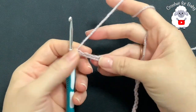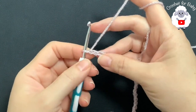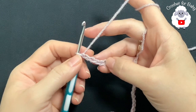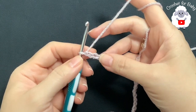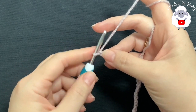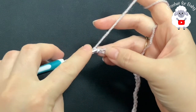Today I'm using DK weight yarn — I'm using Stylecraft Special. You can also use any number three yarn, or if you're in Australia you can use 8-ply. To begin I have 50 chains. This chain is measuring about 28 centimeters, which is about 11 inches. If your chain is off by one or two centimeters it's okay, just continue.